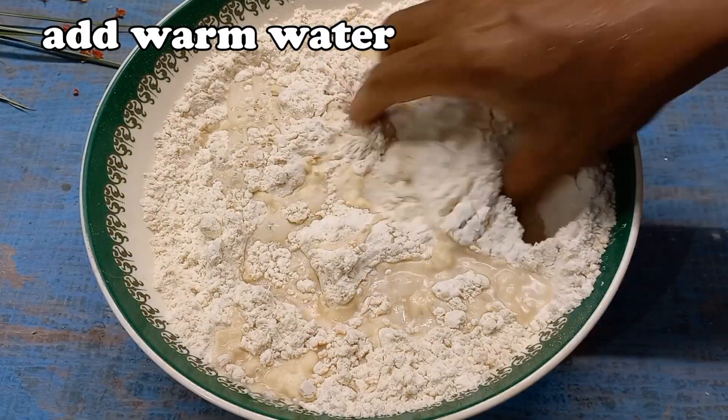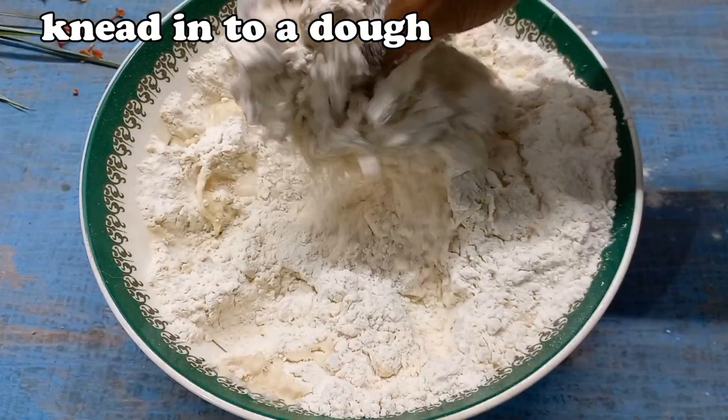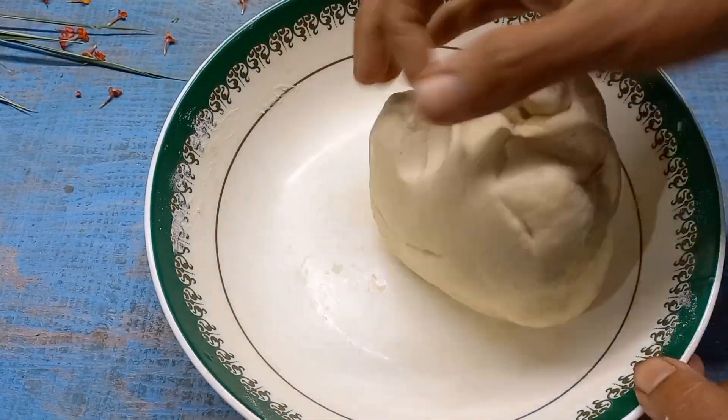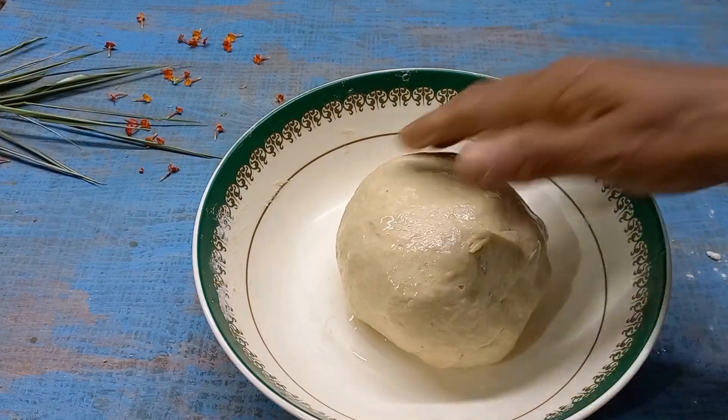Make a soft dough in a big bowl. I will put it in the bowl for 5–8 minutes. To get a good result, I will put it in a little plastic bowl.